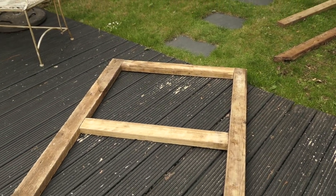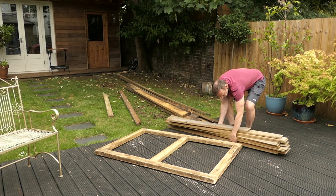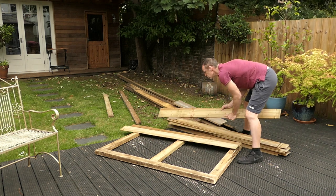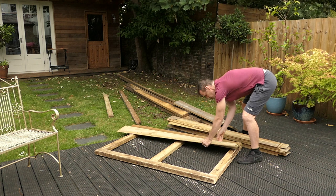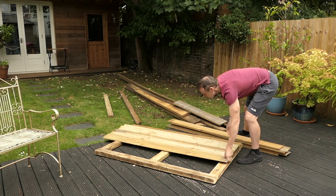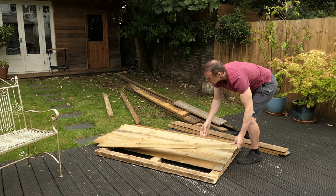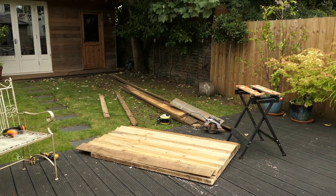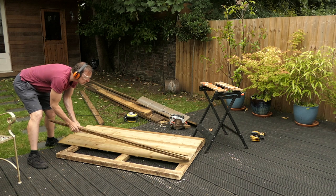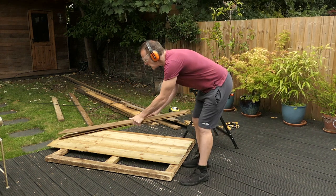That looks quite good already. Right, now to cut the feather edge to the right size. I'm laying all this out just to make sure I've got the right amount. I'm cutting four pieces of feather edge at a time — it's much quicker doing it this way.